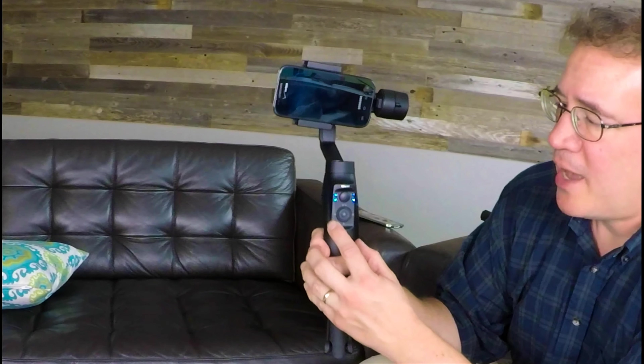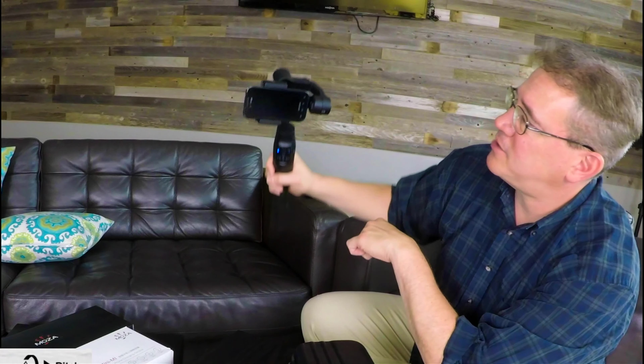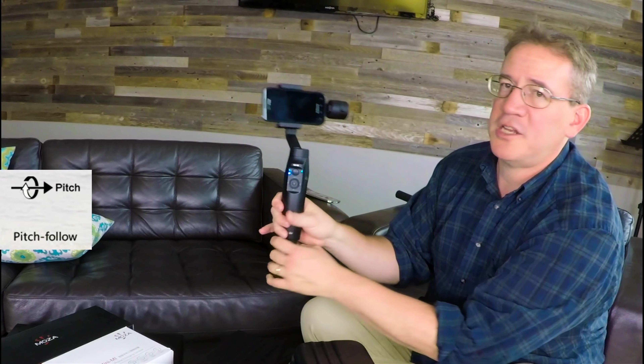To get out of the all follow mode, you have to hold the left button for two seconds. That turns off the roll, and now I'm back to my pitch and yaw mode. To get to the pitch, I'm going to hit it two times — one, two — and now I'm at the pitch. Now I can control the pitch, but the yaw doesn't change. It stays in that direction — I can only control the pitch.